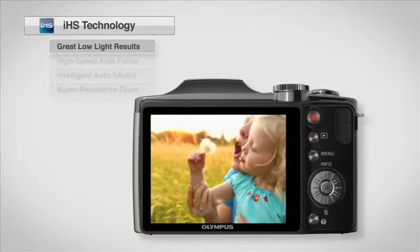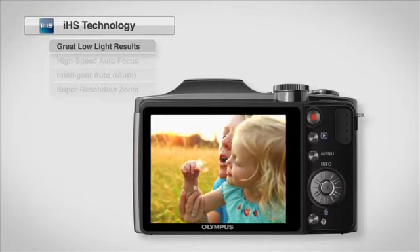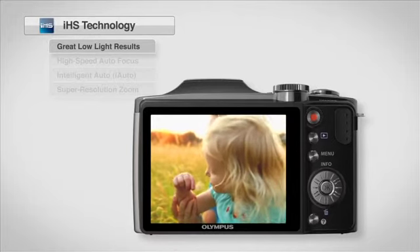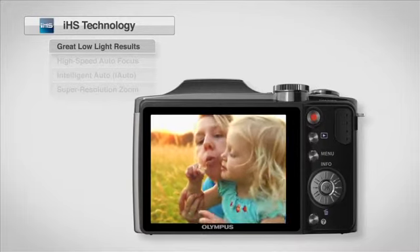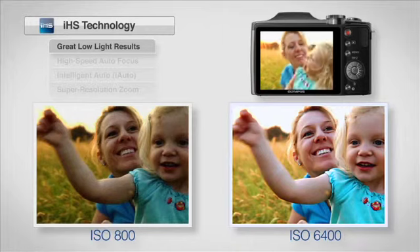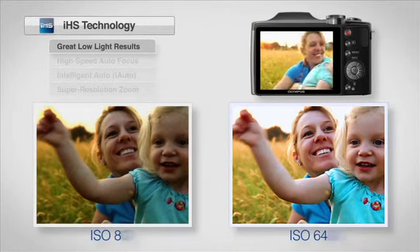Now you can get beautiful low-light shots, even under backlit conditions. With high sensitivity of up to 6400 ISO and low noise performance, IHS Technology uses three multiple functions to achieve superior results in low-light situations.